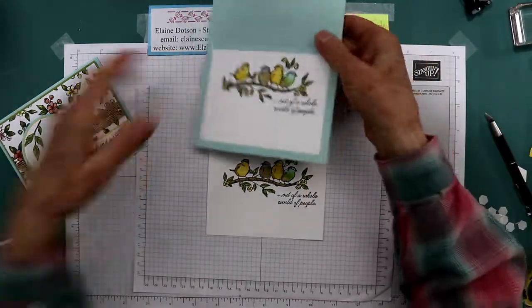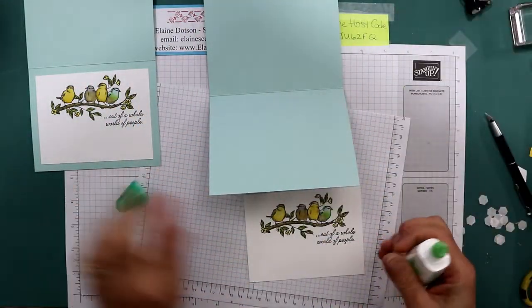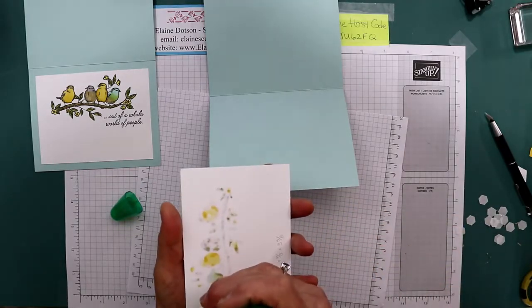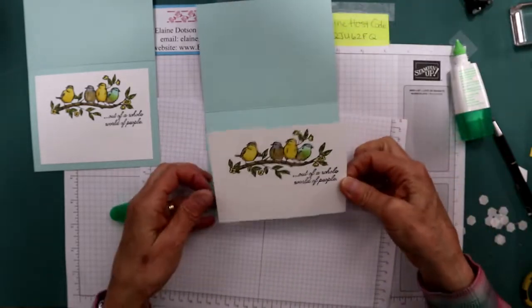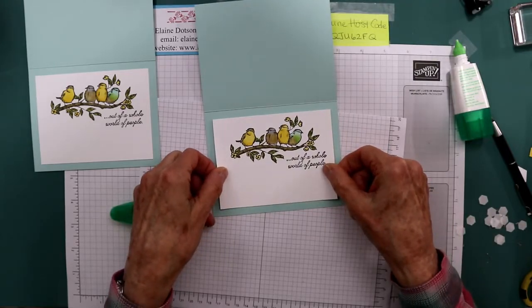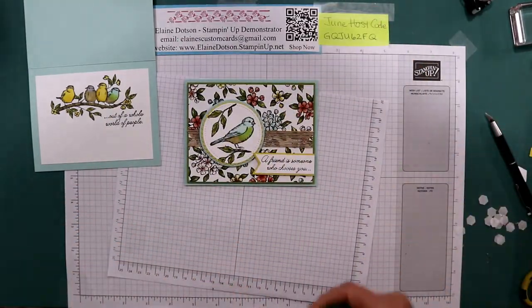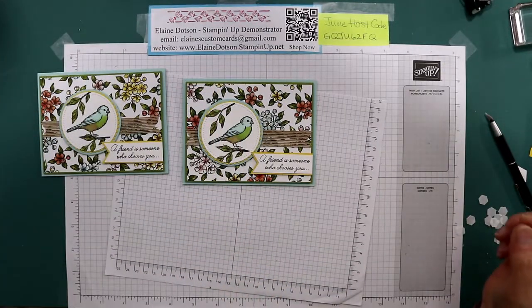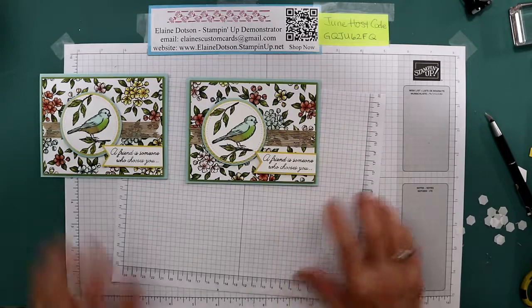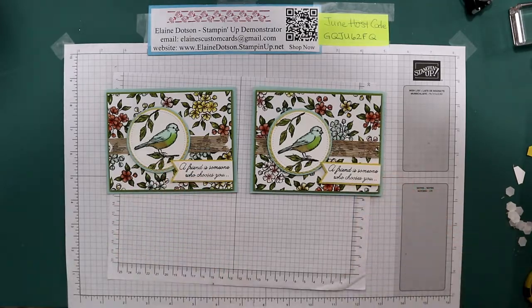All I did was glue it to the inside of the card. This piece is 4⅞ by 3⅝ - I just centered that in the center of the card. And we're done! That's our card for today using the beautiful Bird Ballad designer series paper, Free as a Bird, and Beauty Abounds stamp sets. I hope you have a lovely day and happy crafting!